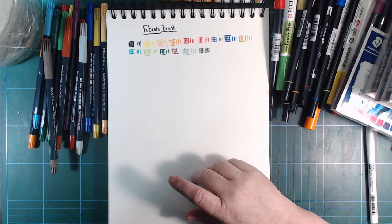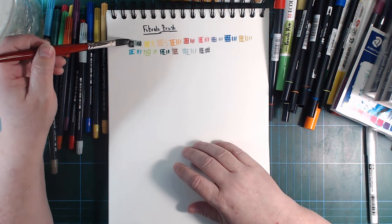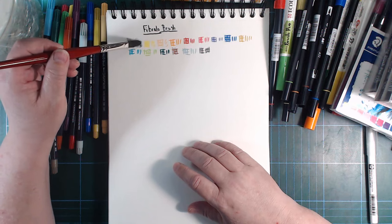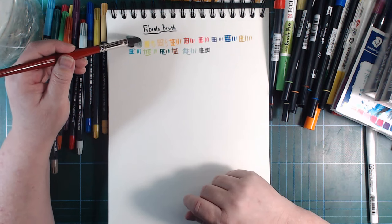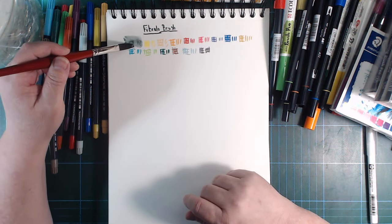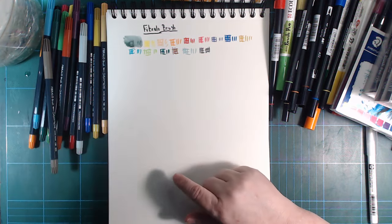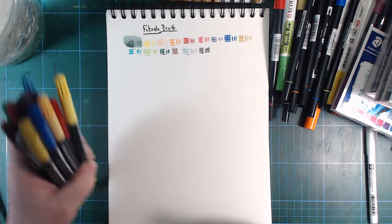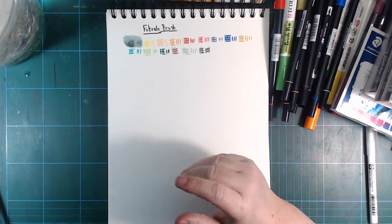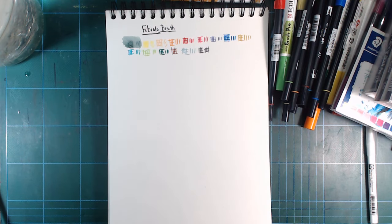The good thing about the brush tips is they don't tear into the paper like fibre tips tend to do. Let's try and take the black — how well they lift off the paper depends on the paper. This is a Kraft XL watercolour paper; it's a little too absorbent for these, but that's not the point today. So all of my Fibralo Brush, my oldest set, all works.